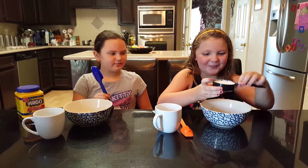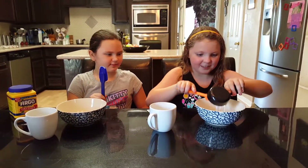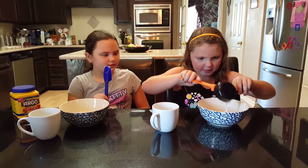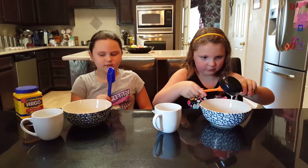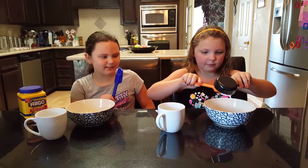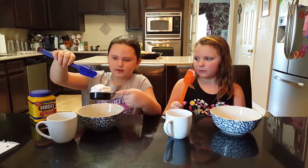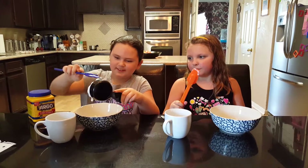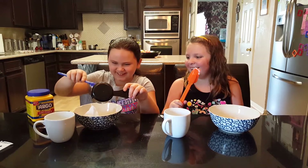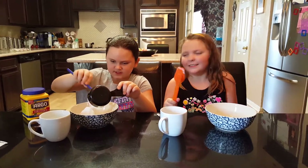I'm trying to be very careful. Abby, I need a spatula. It kind of looks like smudgy milk. Now I'm going to put our shaving cream in. Oh my gosh, it's so fluffy! So much fluffy! It's so fluffy!